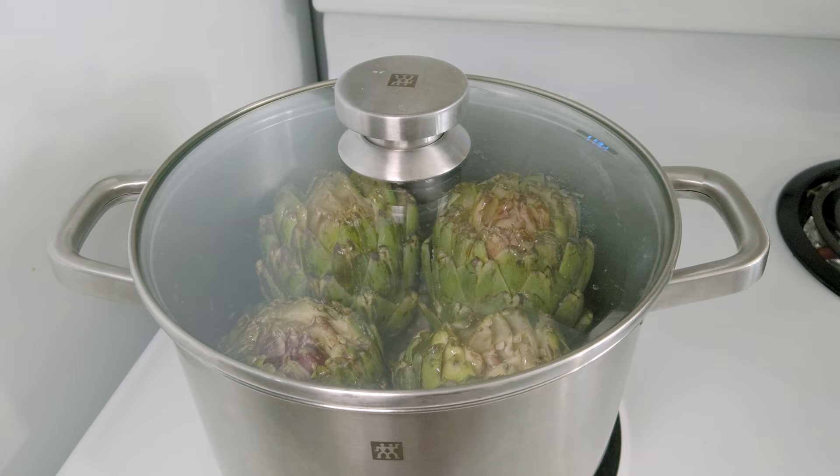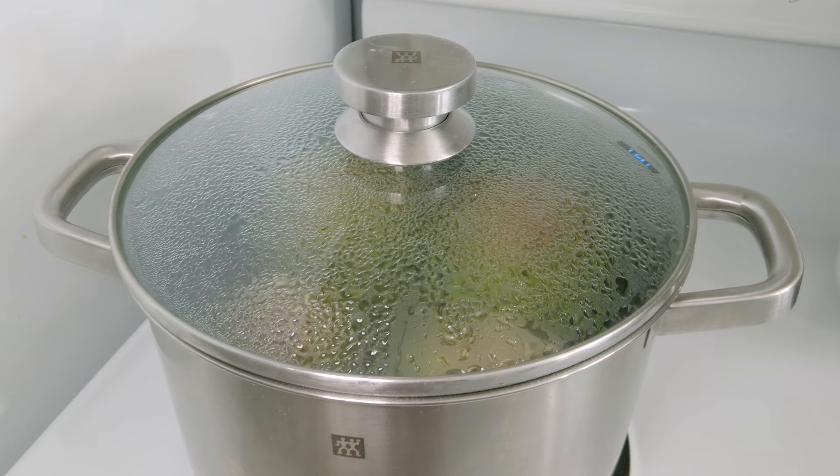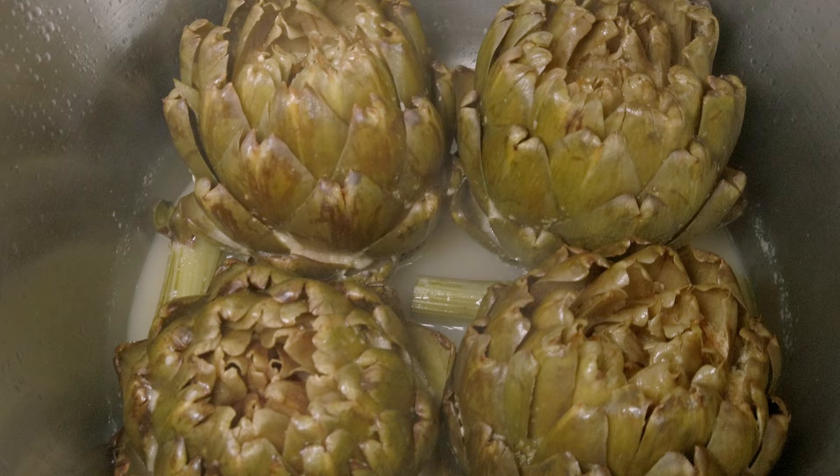Then I cover the pot with a lid and let it cook for about 45–50 minutes at medium heat without opening the lid, so that the steam kept inside cooks the artichoke leaves very well. Also keep an eye on the pot to see if you need to add more water as it evaporates — I didn't need to.